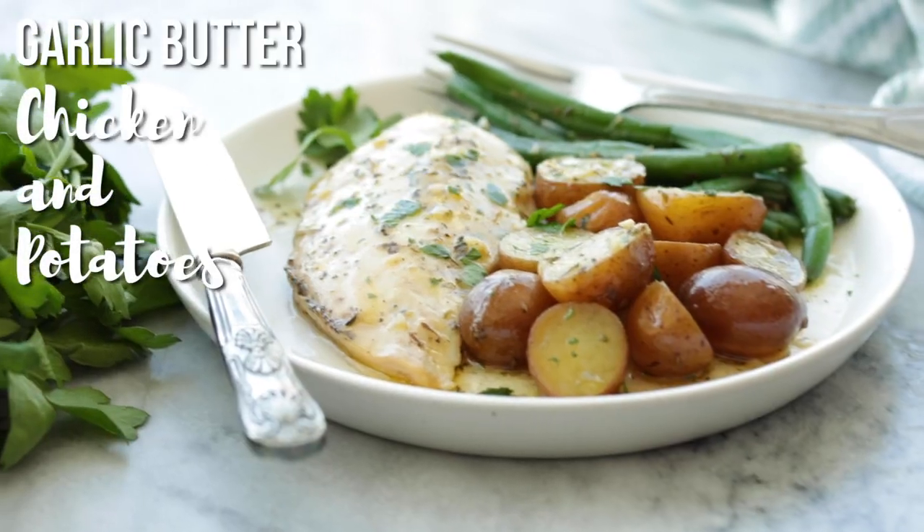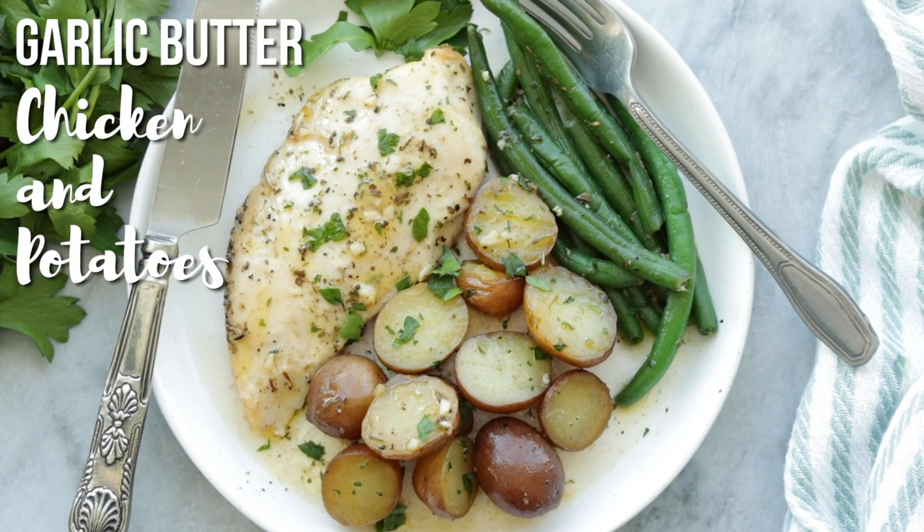Hey everyone, it's Ashley here from The Recipe Rebel and today we are making slow cooker garlic butter chicken, potatoes, and green beans. It is my newest recipe in my series Six Ingredient Suppers, where we take six very simple ingredients and turn them into a dinner your family will love in no time at all.